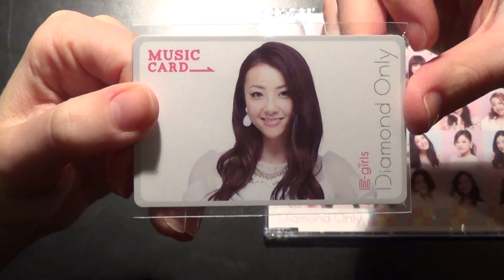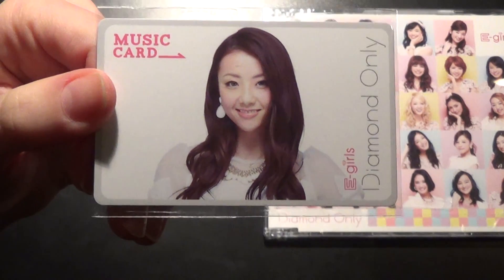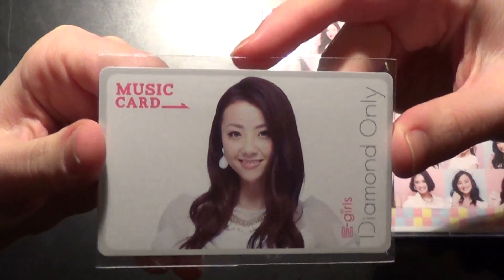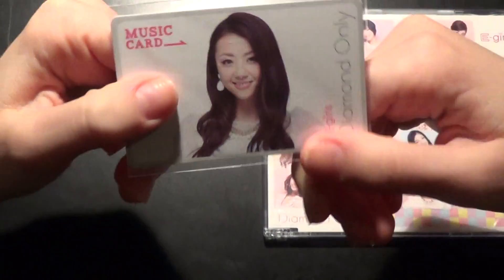You could actually get each member, but I wanted one of the Dream Girls, so I got Shizuka. Perhaps next time I'll get Ami. This is how Shizuka's version looks like — it's really hard plastic, really nice.